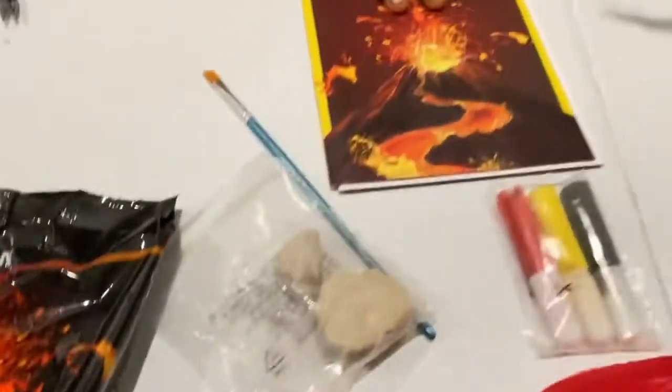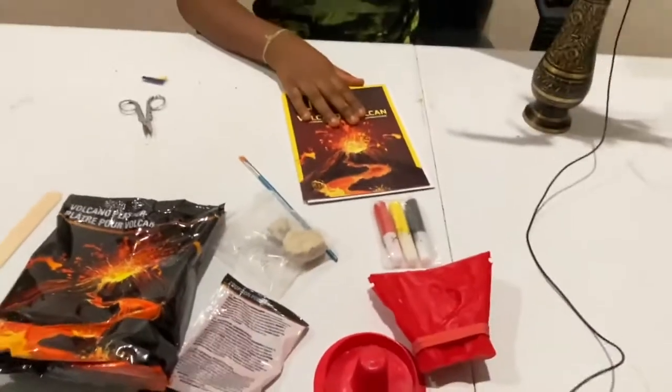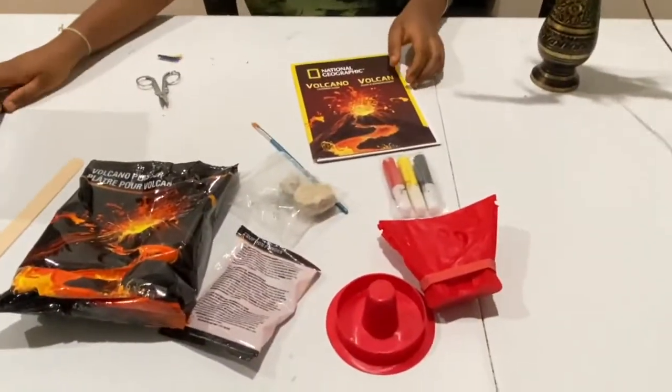And instructions. So guys, that's everything the kit includes. So we might as well get started.